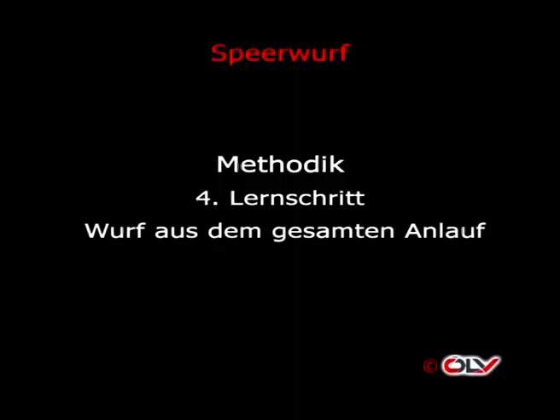Vierter Lernschritt: Wurf aus dem gesamten Anlauf. Kurze technische Wiederholung – wichtig ist die Zählweise: Und 1, und 2, und 3, und 4, und 5, und – das war der zyklische Teil. Dann der azyklische Teil wird weitergezählt: 1, 2, 3, 4, 5. Weiters wichtig: Kontinuierliche Geschwindigkeitssteigerung. Die Reihenfolge erfolgt: zuerst Imitation, dann langsame Ausführung bis hin zur höheren, noch beherrschten Geschwindigkeit. Zu beachten sind die in dem Abschnitt Technik besprochenen Merkmale.